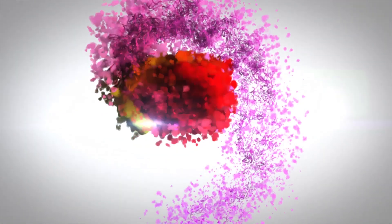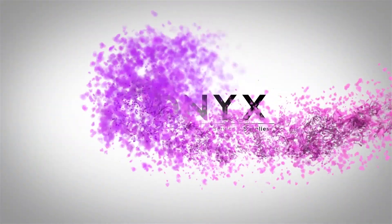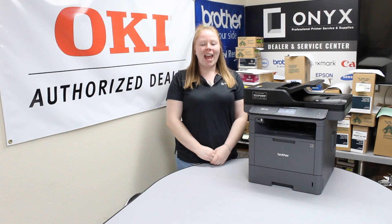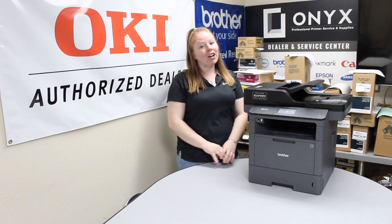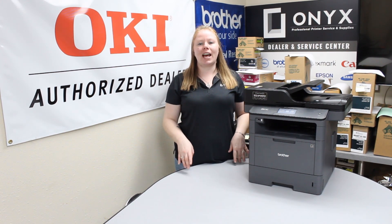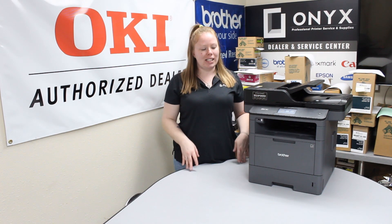We are Onyx Imaging — the highest rated and most reviewed printer service center in Oklahoma. Hey there YouTubers, Stitcher Girl Brett here at Onyx. Today I'm going to show you how to clear a paper jam, and I'm working with the Brother MFC L5850DW.